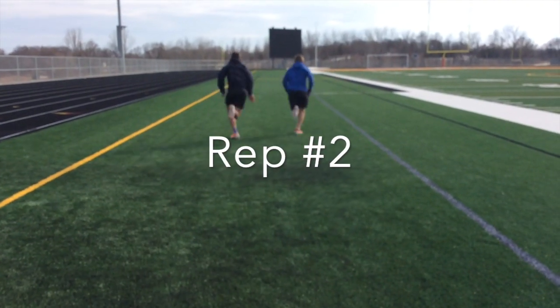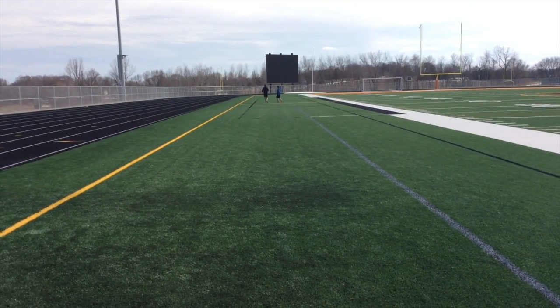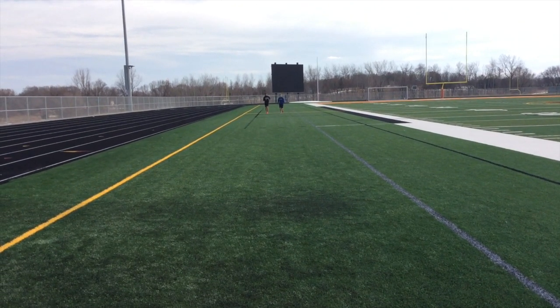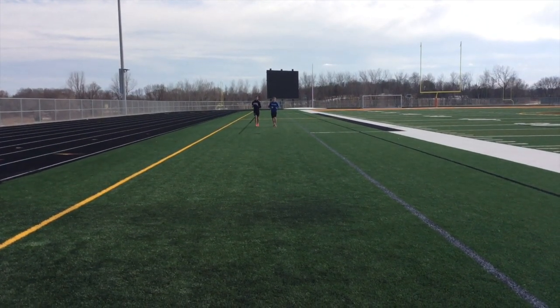We're going to do six. We're going to do seven. We're going to go. There you go.